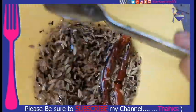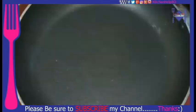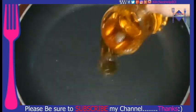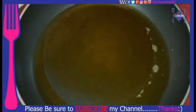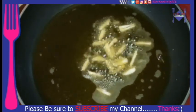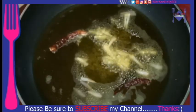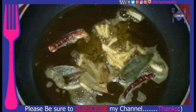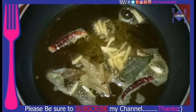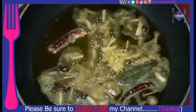5 tablespoons of milk, 2 tablespoons of milk. Then we'll add some rice, some sugar, some pepper, and some fish. We'll add fish and butter.